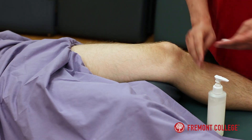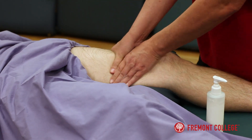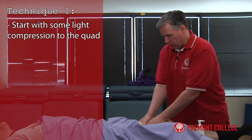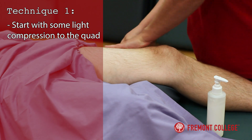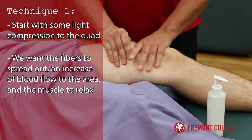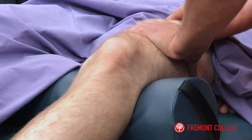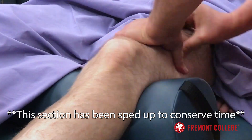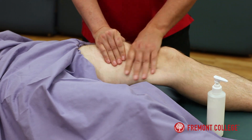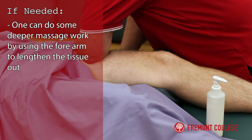So let's get a little bit of lotion going on Chris. I'm just going to do a little compressive effleurage to the quad, a little petrissage, kneading stroke to get those fibers spread out, blood flow in there, and relax that muscle. If you need to get in there and do some deeper work with the forearm, that will lengthen that tissue out.